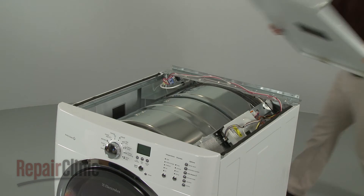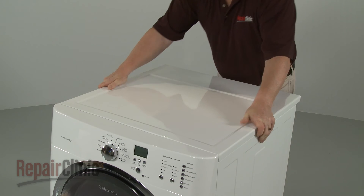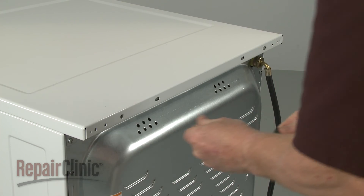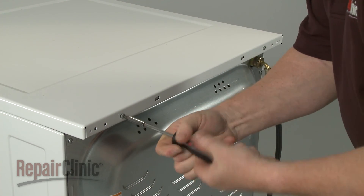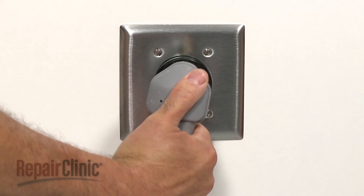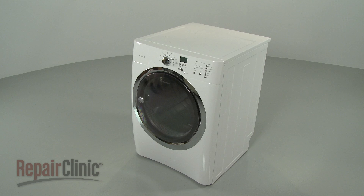Re-align the main top and slide it into place, then re-thread the screws in the back. With the repair completed, plug the power cord back in and your dryer should be ready for use.